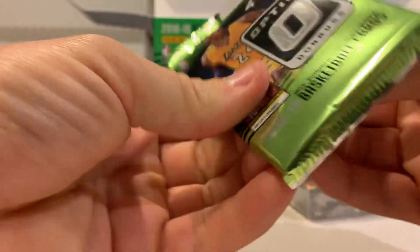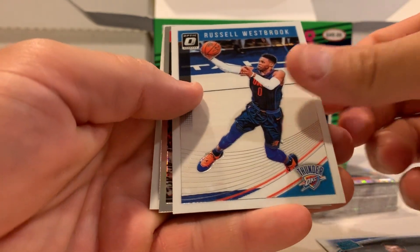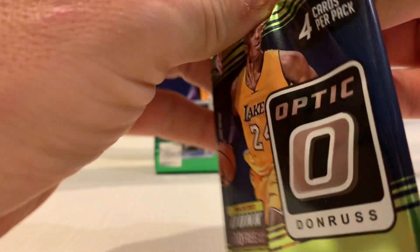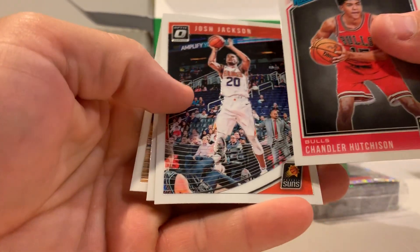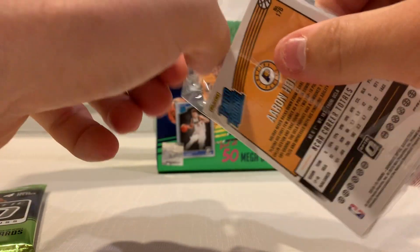Let's open one of these — we got a parallel in here. Oh, it's a veteran. Without a Luka Doncic, this box is looking like a bust. You really need a Luka or a Trae Young to do okay with this box.